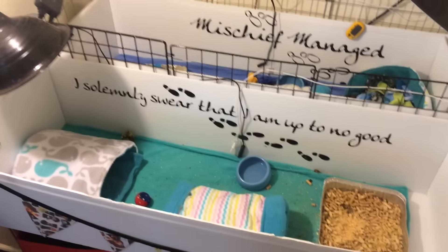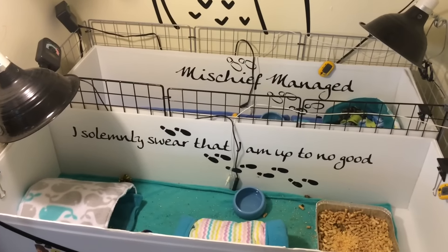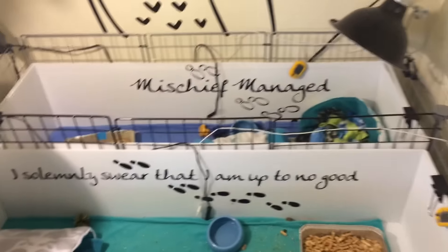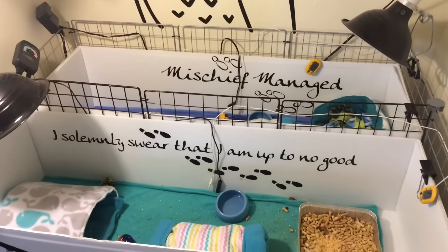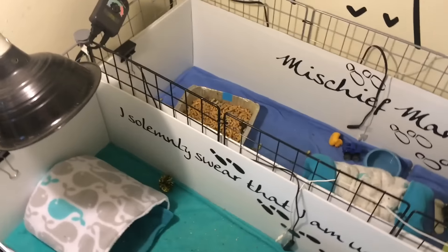Hi everyone, today I'm going to be discussing hedgehog heating. I want to first address the state of the cages right now — I'm actually right in the middle of spot cleaning, as you can see their wheels are not in the cage. I was right in the middle of spot cleaning the cages, however I realized it was starting to get dark and I wanted to film this video today, so I figured you guys can deal with the mess a little.